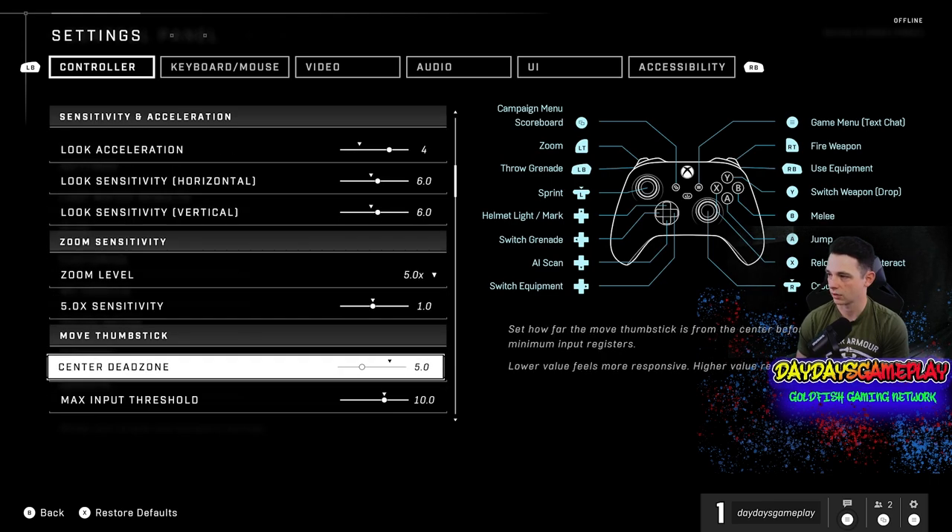Down here we get into the meat and potatoes: look acceleration. I have it set to 4 — this is not aiming down sights, keep that in mind. It's just when you're looking around. Four seems to be the sweet spot; three can work as well. It depends on how fast you want to look. When you get to the crazier numbers, that's when you start getting your shots taken off, because most of the shots you're going to take in Halo you're not going to be aiming down sights. So I keep that on 4.